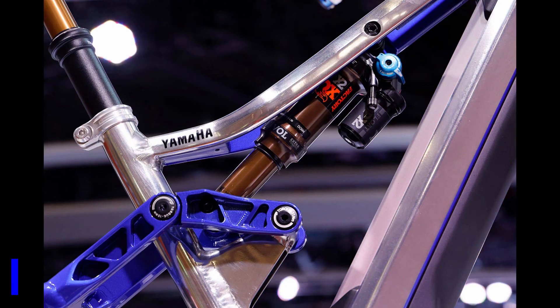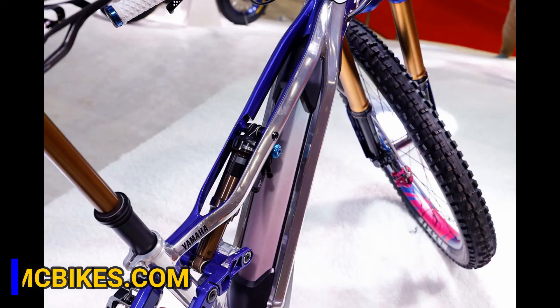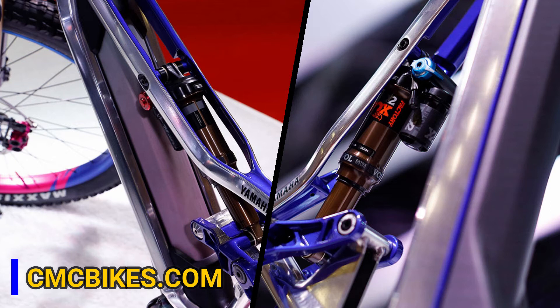They've chosen to use the Fox Factory DPX2 rear suspension shock on a 4-bar suspension system layout. The 500W integrated battery will give you miles worth of smiles.